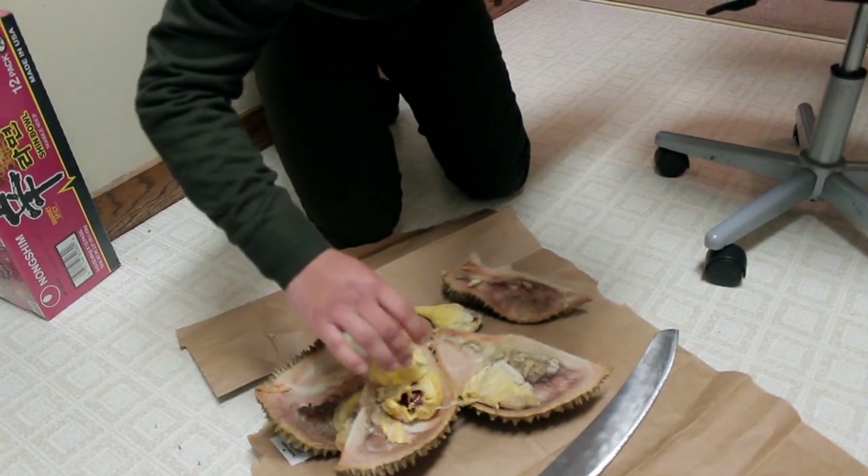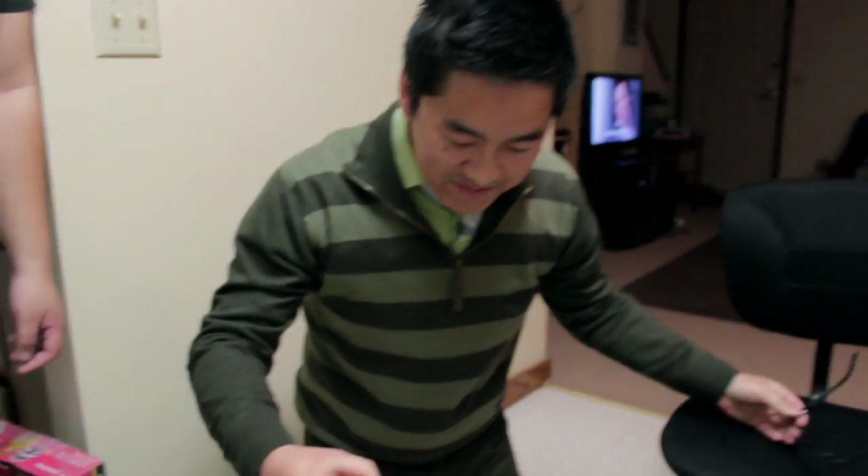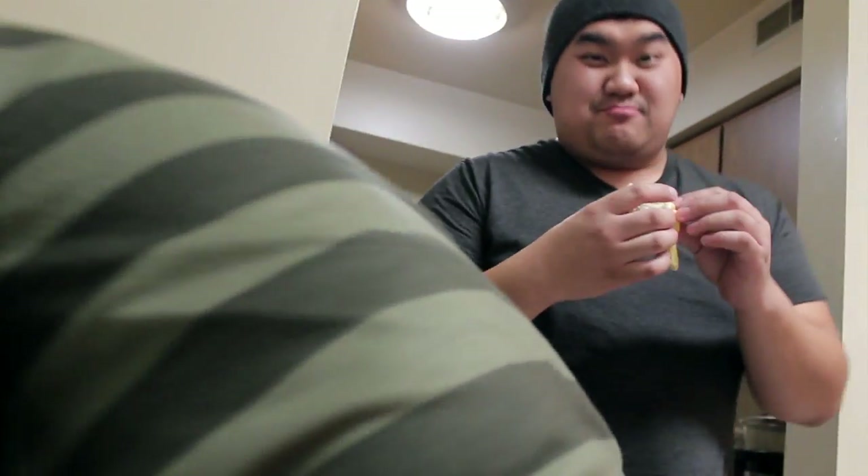Take the whole piece. There we go. That's it. Chunk it. Just eat it. It's pretty, pretty good. Swallow it. I did it once.